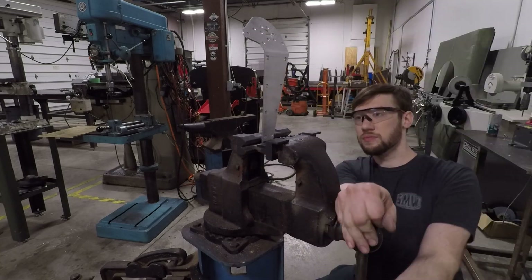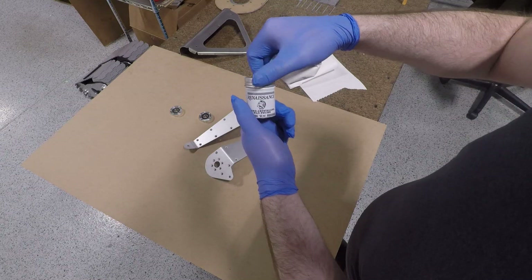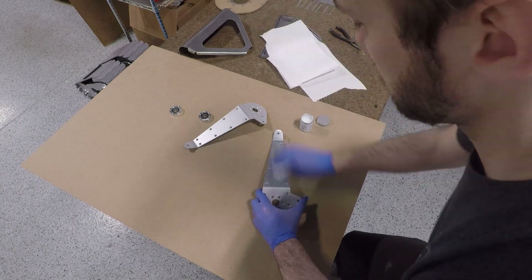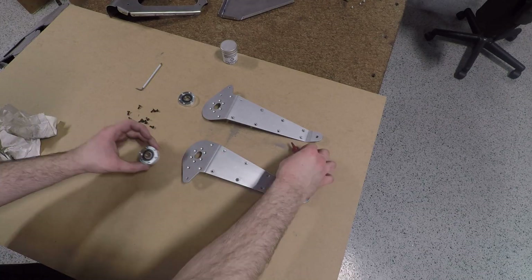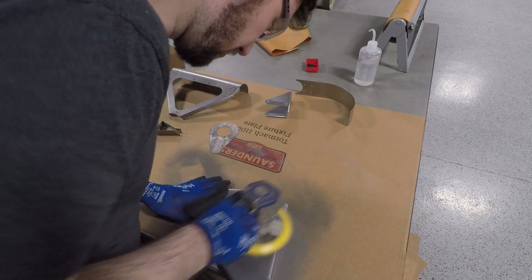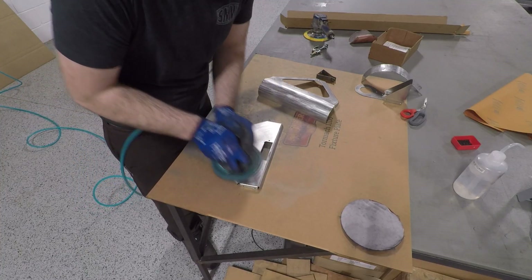Finishing up the upper A-frame with some sanding — this renaissance wax to protect from fingerprints really helps out with the aluminum especially, since you'll get those black fingerprints if you're not careful. These bearing cups are roughly the same as all the others you've seen us make up to this point, and then final assembly.